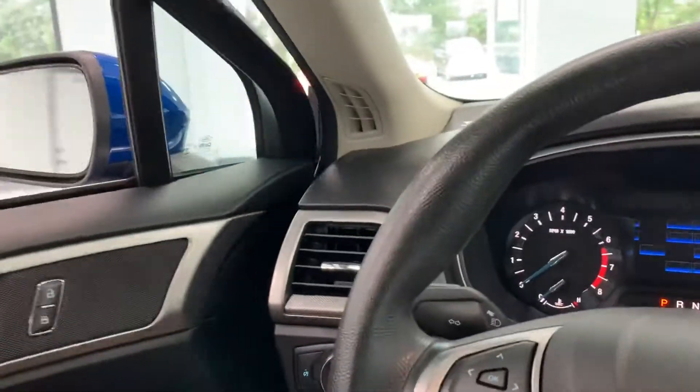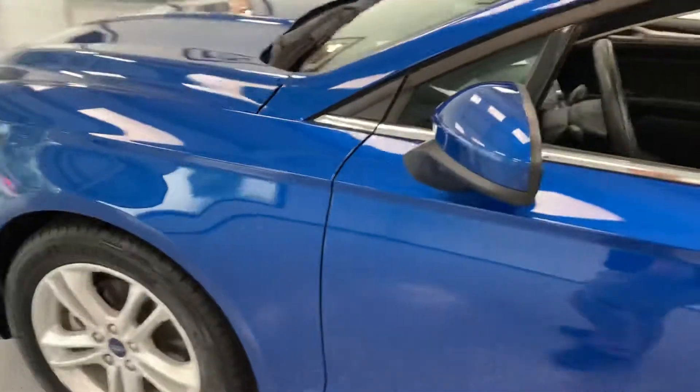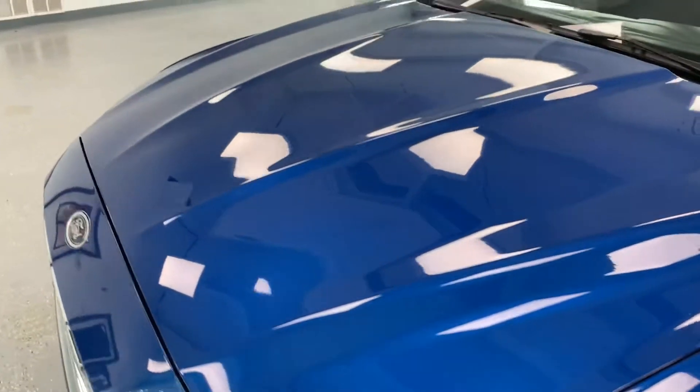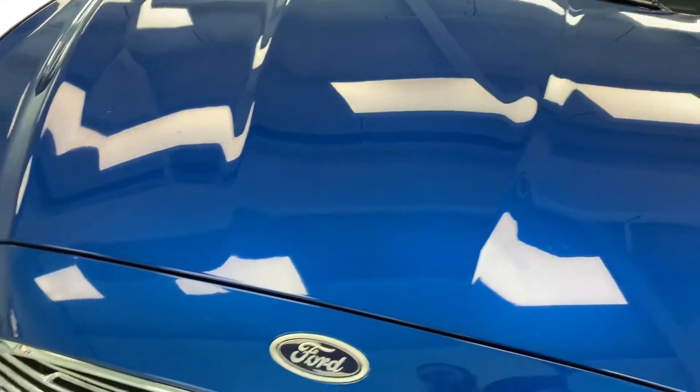Turning the car off now for the last part of the video — just going to do a quick walk-around to show you any dents or imperfections on the vehicle. There are actually two tiny dents, but we have them scheduled to be removed by our paintless dent repair specialist tomorrow, so by the time you see this video they'll be gone.